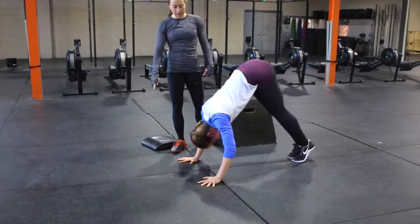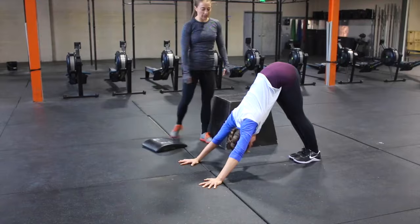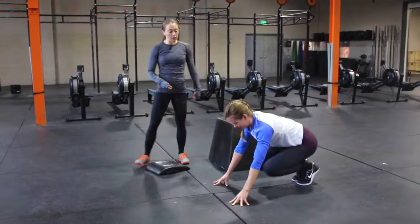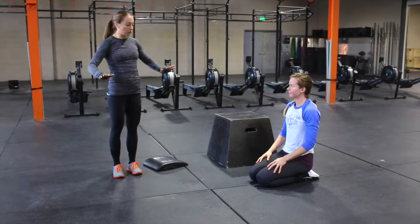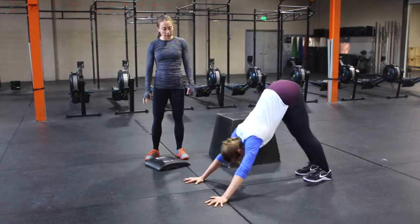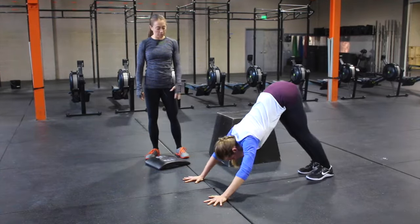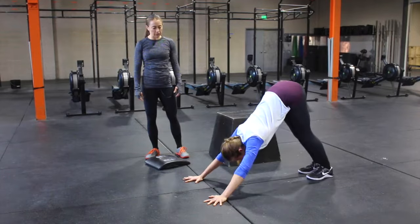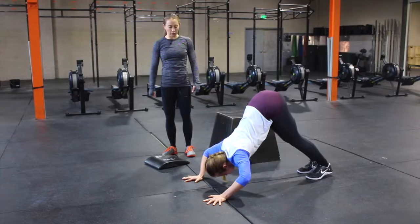Then she's going to come back forward, head is going to go to the floor and then come through. One thing that she is avoiding here is just turning it into a regular push-up. She's making sure to go full range of motion. A common mistake we see is that her hips are going to go up, her head's going to be out in front, and then she's going to just turn it into an inverted push-up. Here her head is behind her hands, and that's what we want to avoid.